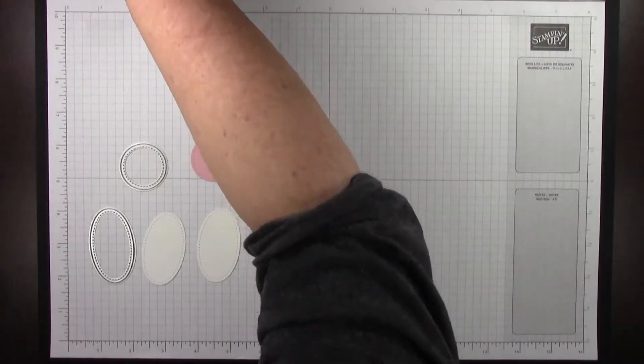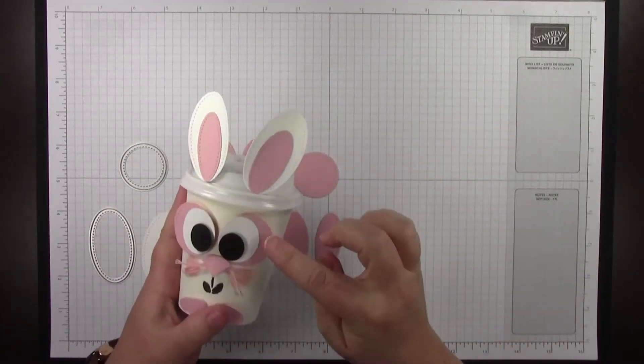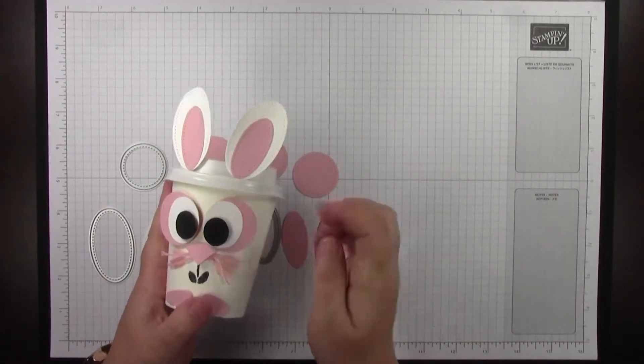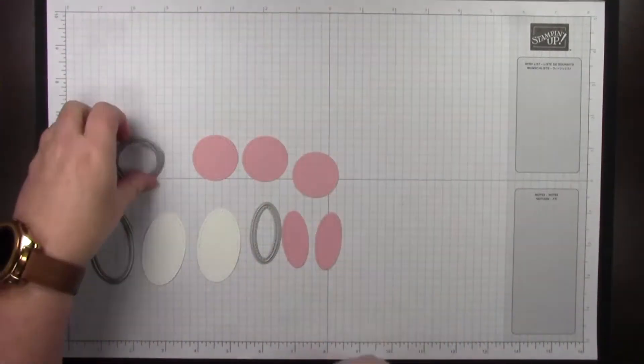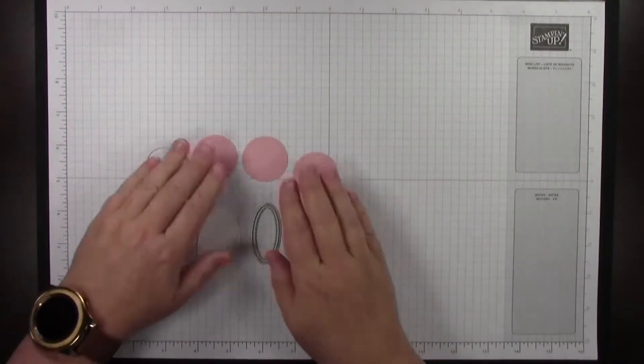You might ask why you need three but only two of the rest. We're actually using two for the eyes, and then we're going to use part of the third one for the nose. So that explains the three — that wasn't a typo.